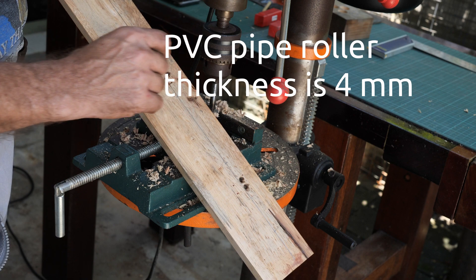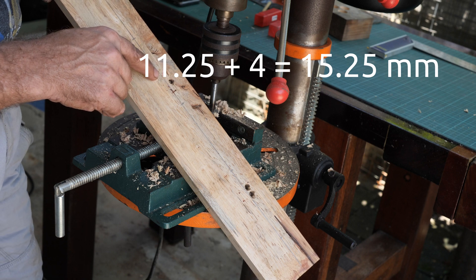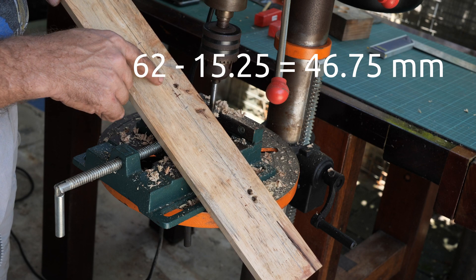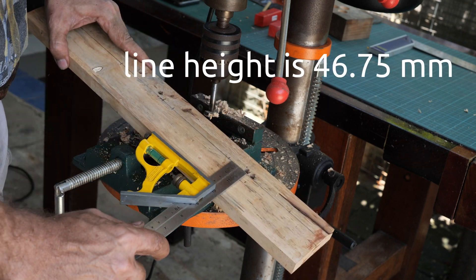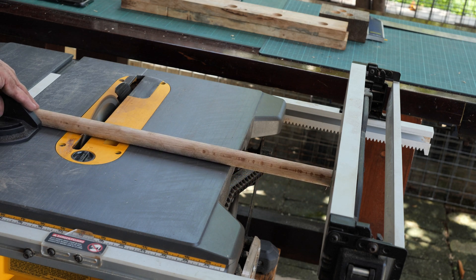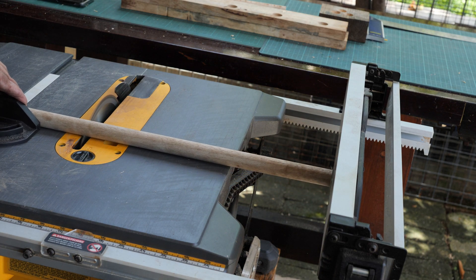Now the PVC pipe thickness is 4 mm and the radius of the shaft is 11.25 mm. So 11.25 plus 4 is 15.25. Then 62 minus 15.25 gives us 46.75, and that is how I determined the height of this line, which is 46.75 mm.